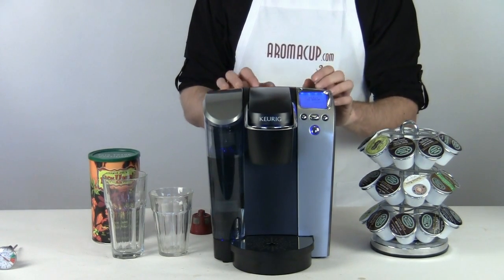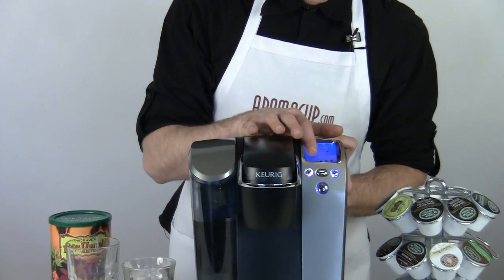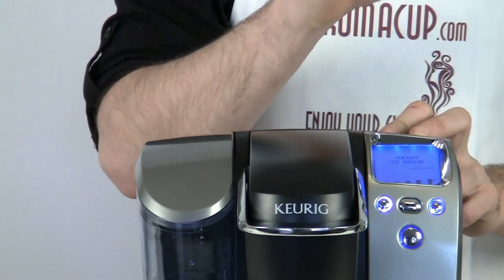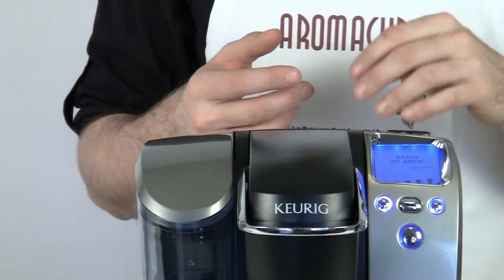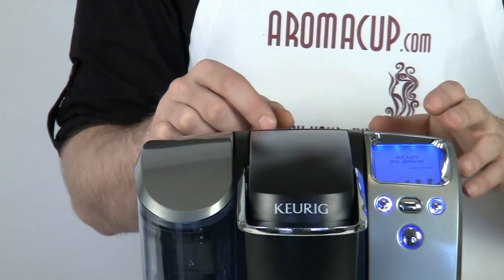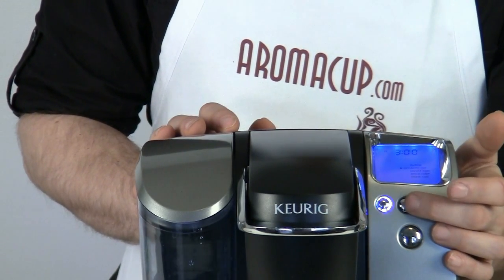As opposed to some of the other Keurig machines, the B70 has five different cup sizes and I'll show those to you by opening and closing the brew basket. On the LCD screen you're going to notice a very small cup and a very large cup. These range in different sizes — we've got a four ounce, a six, an eight, a ten, and a twelve ounce. So depending on the strength of coffee that you like, you're going to want to choose wisely. Initially, the eight ounce cup size is going to be the default.